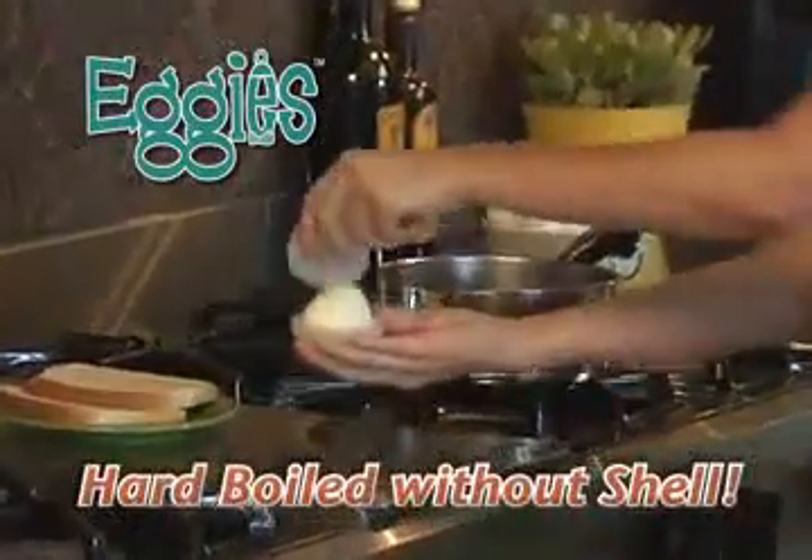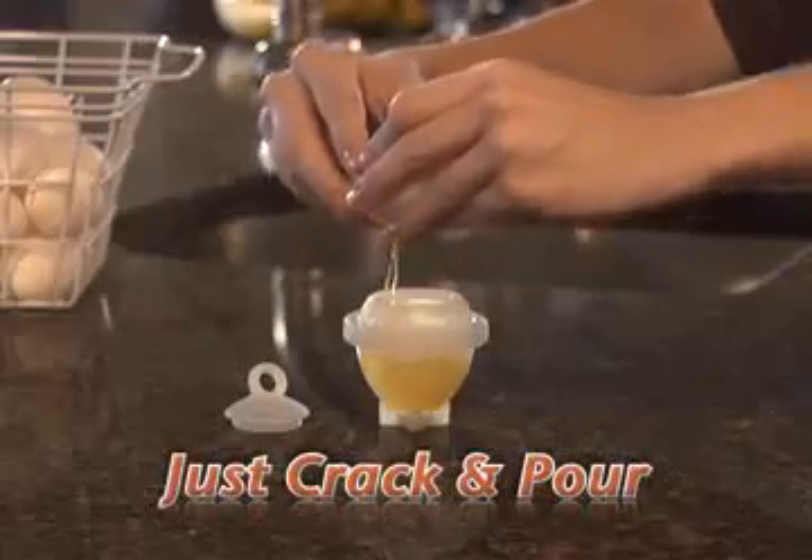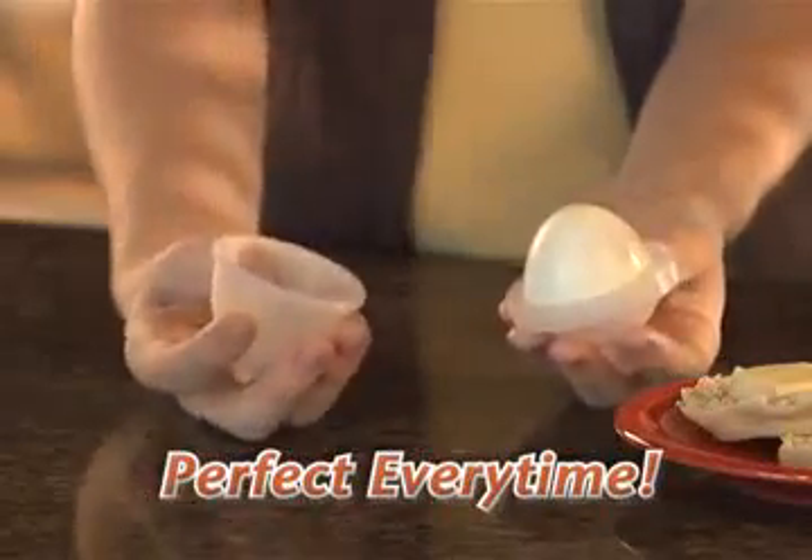Introducing Eggies, the fast, easy way to cook hard-boiled eggs without the shell. Just crack and pour in your egg, boil it right on your stove top, then twist it open for a perfect hard-boiled egg every time.